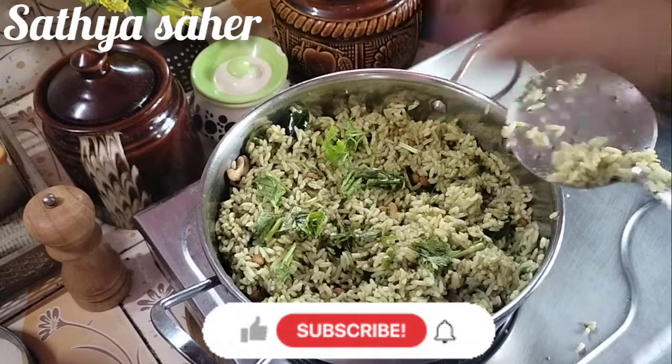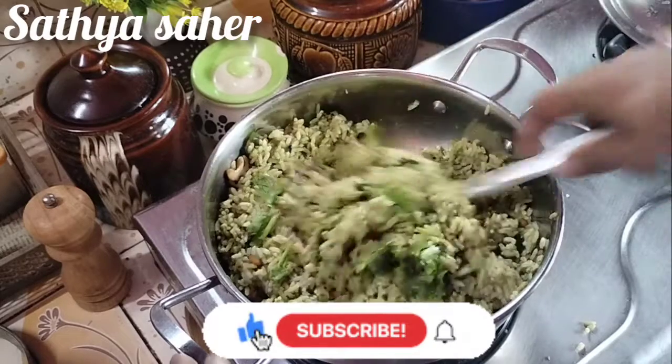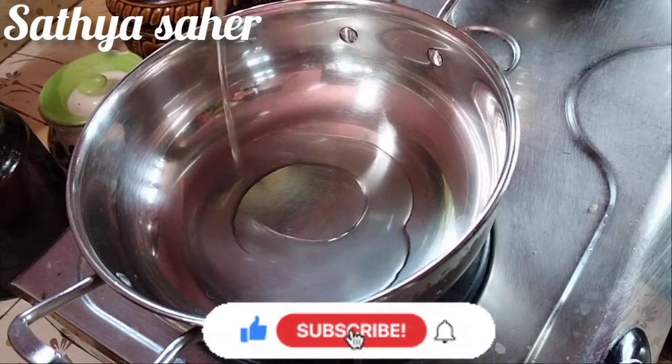If this is the first time watching our channel, subscribe to our channel. We have fried rice for our cookies.